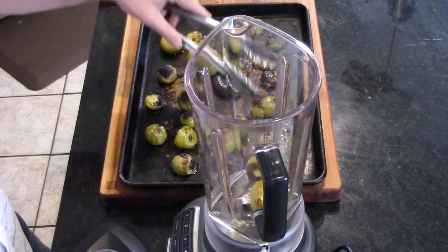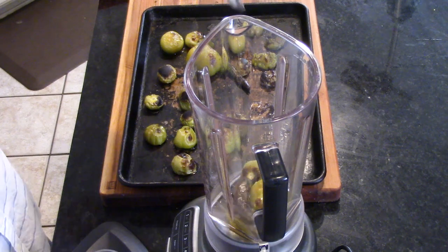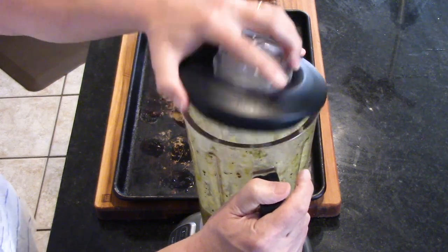Now we've let the tomatillos cool for just a couple of minutes and got out our trusty blender. You could use a food processor if you don't have a blender. All those roasted tomatillos and peppers go into your blender and you just do a quick puree. Then we're ready to use it in the sauce.